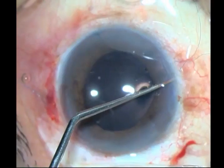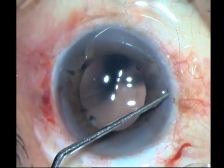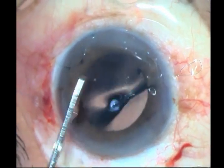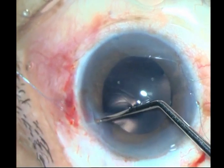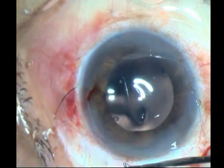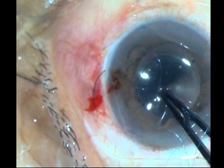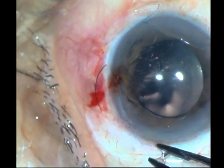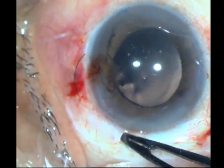Now I have to pull out these sutures from the Hoffman tunnel — I use a Sinski hook for that. That's one done, and that's the other one done on this side. I have already cut off the needles. So I have taken out from one side and I take out from the other side. Make sure you have a mental image of which suture you are pulling and keep them apart so you don't confuse them. Once I have got the lens into place, I will slowly tighten one side, watching carefully the other side. Don't tighten too much. There should be equal tension on both sides.